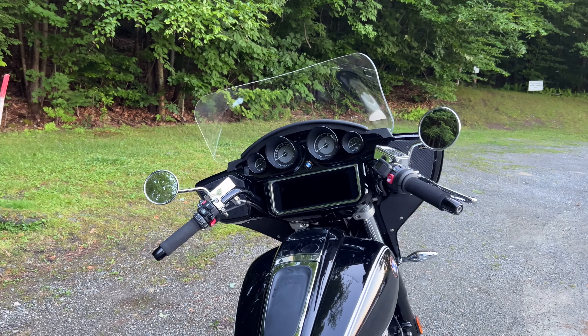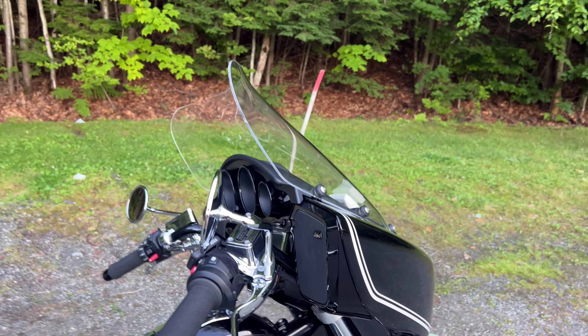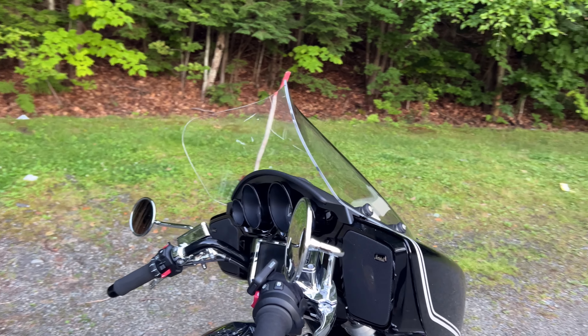OEM fit. Perfect fit. Move your bolts and grommets over. Good price, too. Thanks for watching.